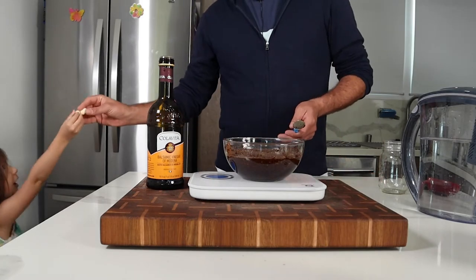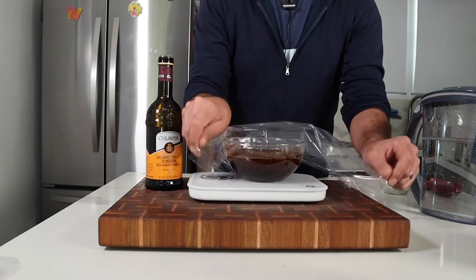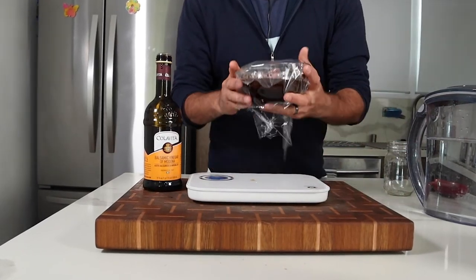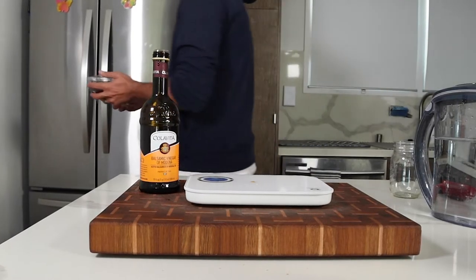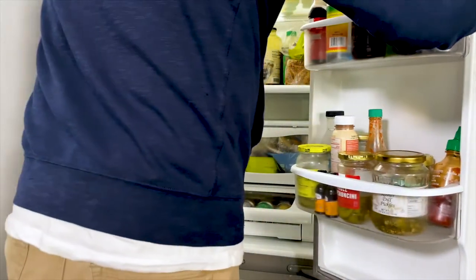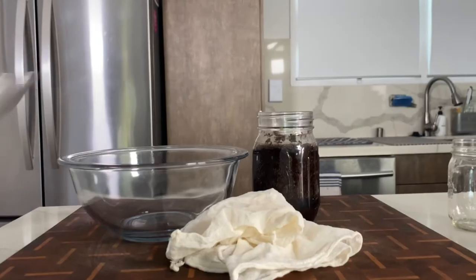Give the mixture a little stir, cover it, and either put it on the counter or in the fridge for at least six hours or overnight. I left one batch for 24 hours and then one for 48 hours and it was fine. But this is like making cold brew — steeping it any longer than 24 hours doesn't really add anything.